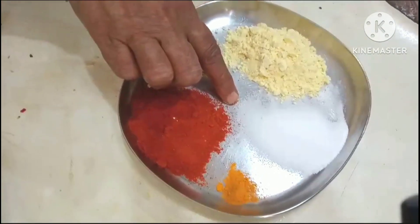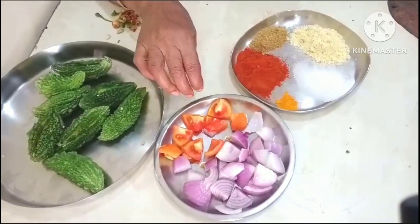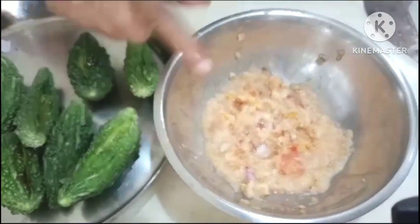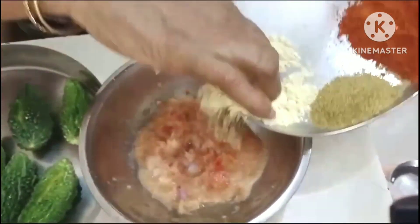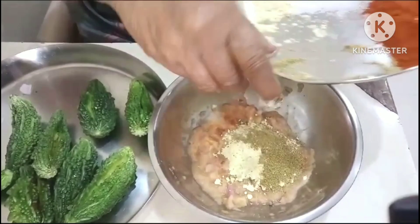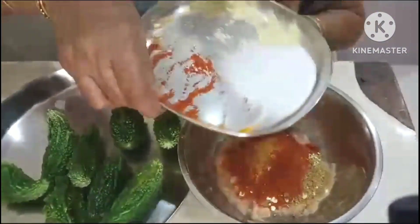Salt. I will mix the tomatoes and tomatoes. Salt, salt.